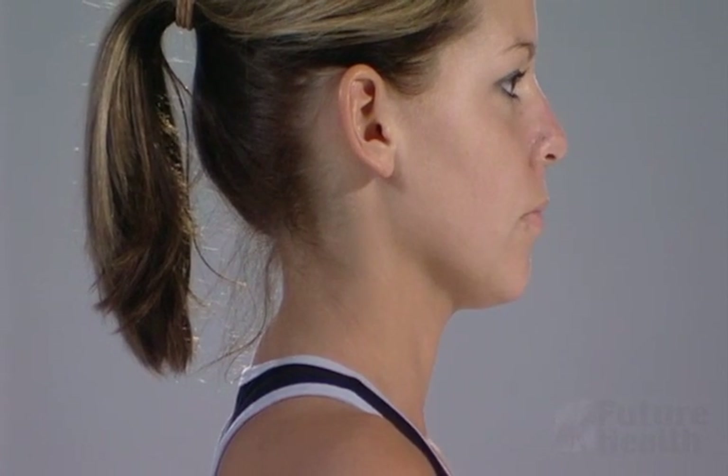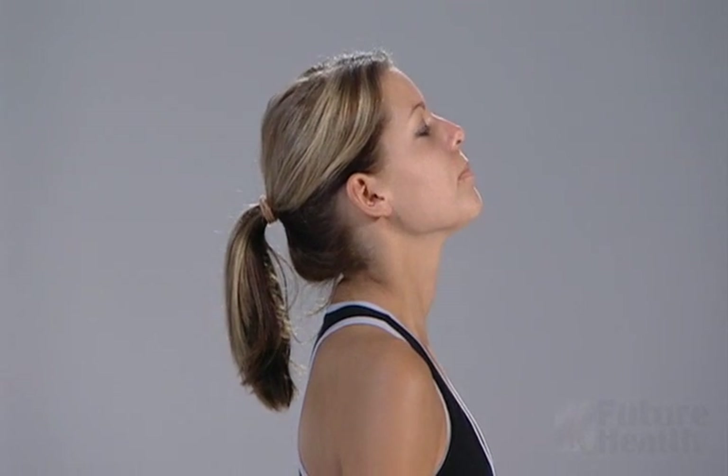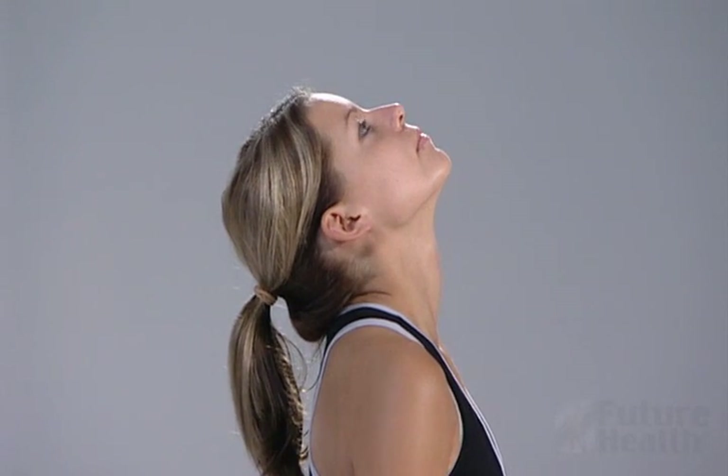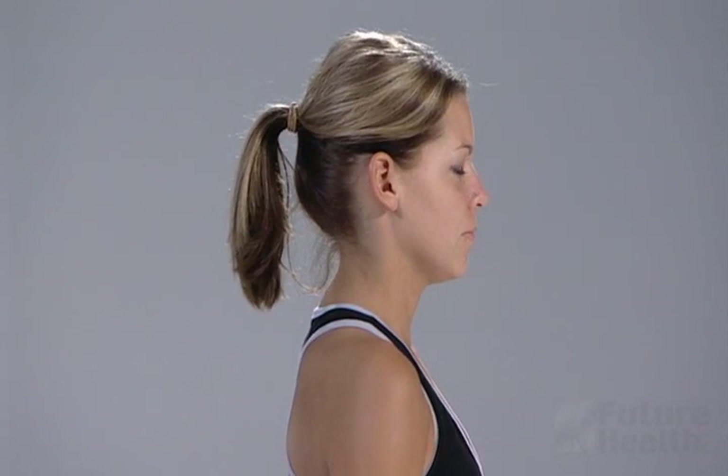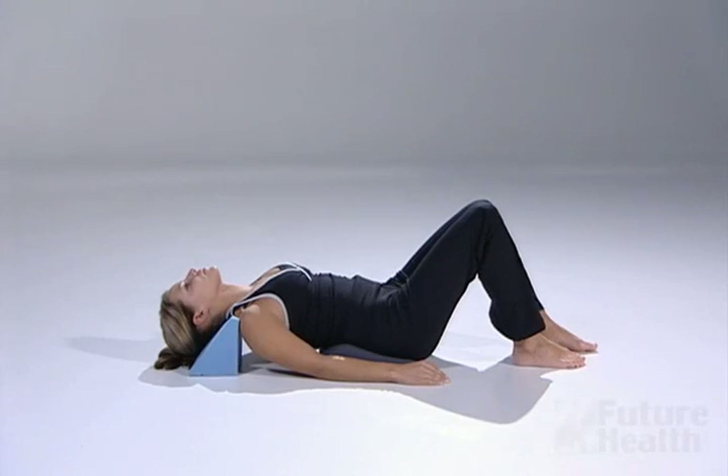It is extremely important that you extend the neck over the fulcrum. Do not simply extend your skull, but rather focus on the neck bending backwards. Notice how the neck extends rather than the jaw simply being raised up. If you find that your jaw is raised up to the fullest extent, you may be having more skull extension rather than neck extension. Be sure that the neck is bending backwards, not just your skull.